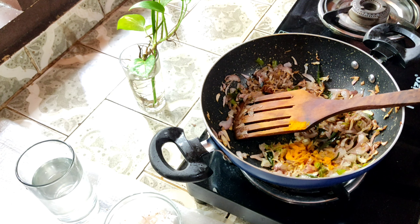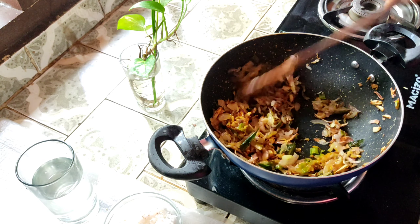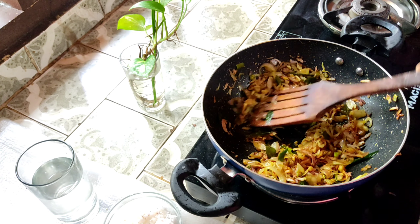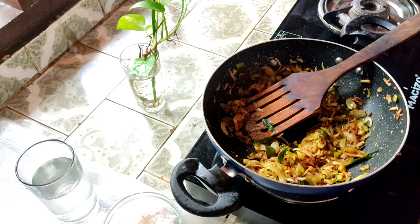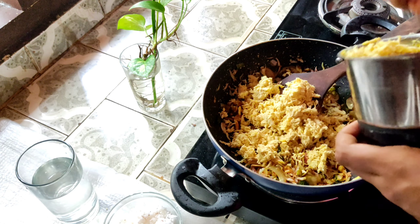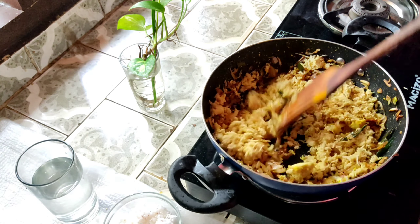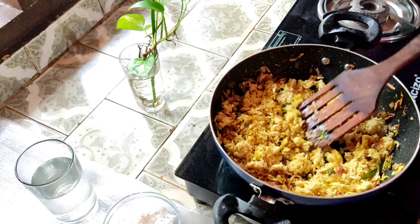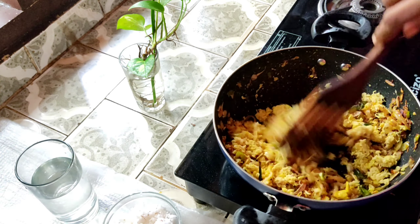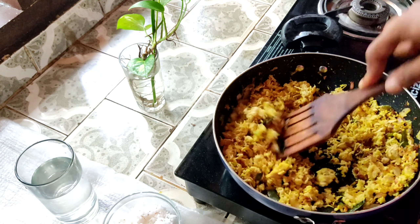The chicken is put in half per minute to get it cooked. First, the chicken is put in half per minute. The chicken is cut and added. The chicken is also cooked. I will mix the chicken and it will mix in.